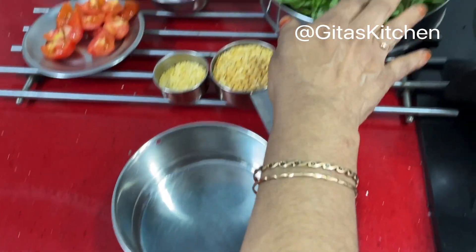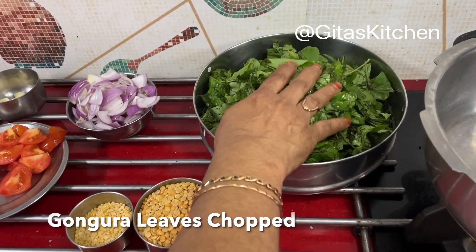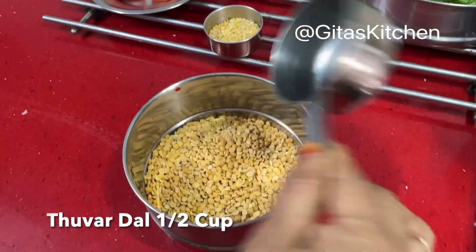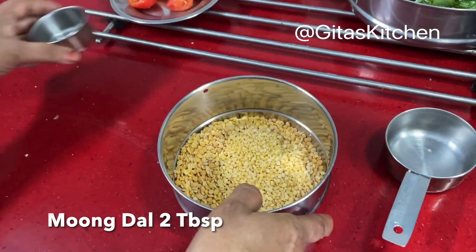For making this pappu, we have washed and chopped these gomkara or sorrel leaves. I have taken one bundle of this, half cup of tuvar dal, and two tablespoons of moong dal. We will wash it together and bring it back.